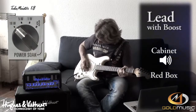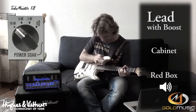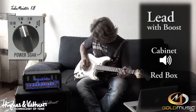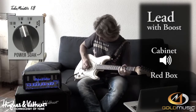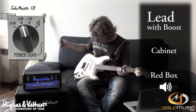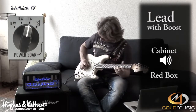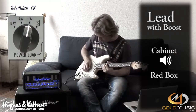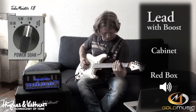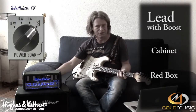Full power. Five watts. One watt. And now speaker off — silent.